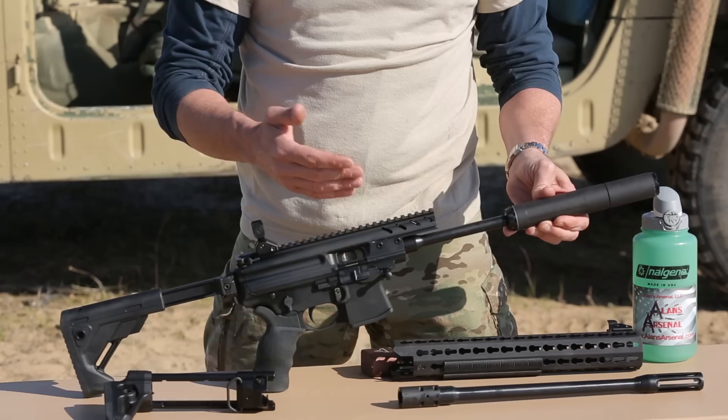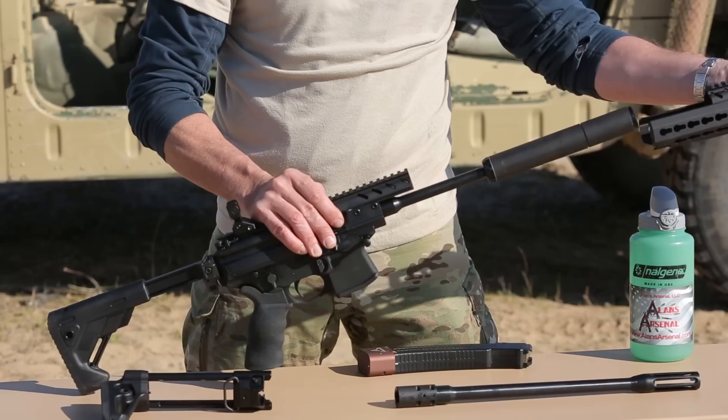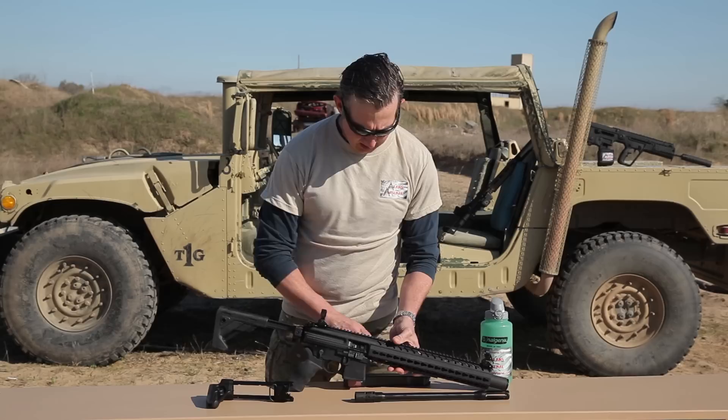Of course, that does make it a short barrel rifle, and I went ahead and also put a Dead Air suppressor on it. As you can see, it sticks out nicely from the handguard.